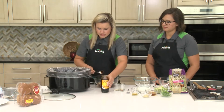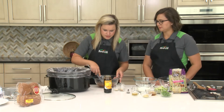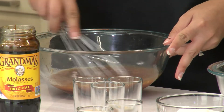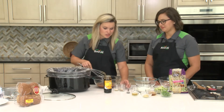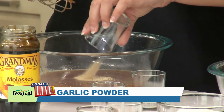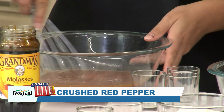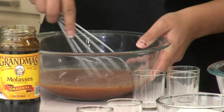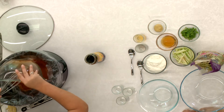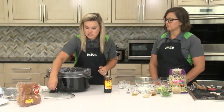We'll just whisk this together to make our sauce. Super easy, with a lot of ingredients you may already have on hand at home. Last but not least we have a couple of seasonings — onion powder, garlic powder, and then a little bit of crushed red pepper to give it a little kick. We'll whisk these in and then we're just gonna pour this right over the top of our chicken. This will cook on low for four to six hours or on high for two hours.